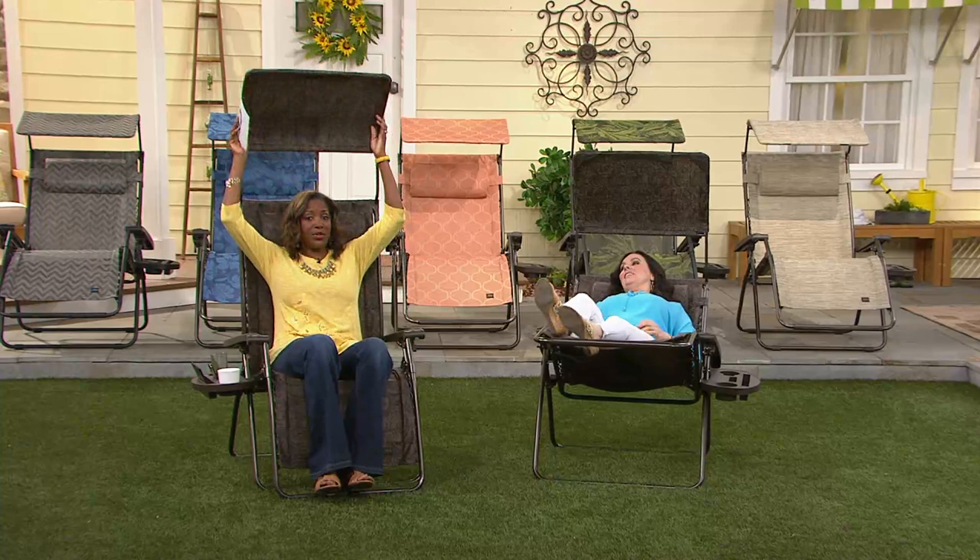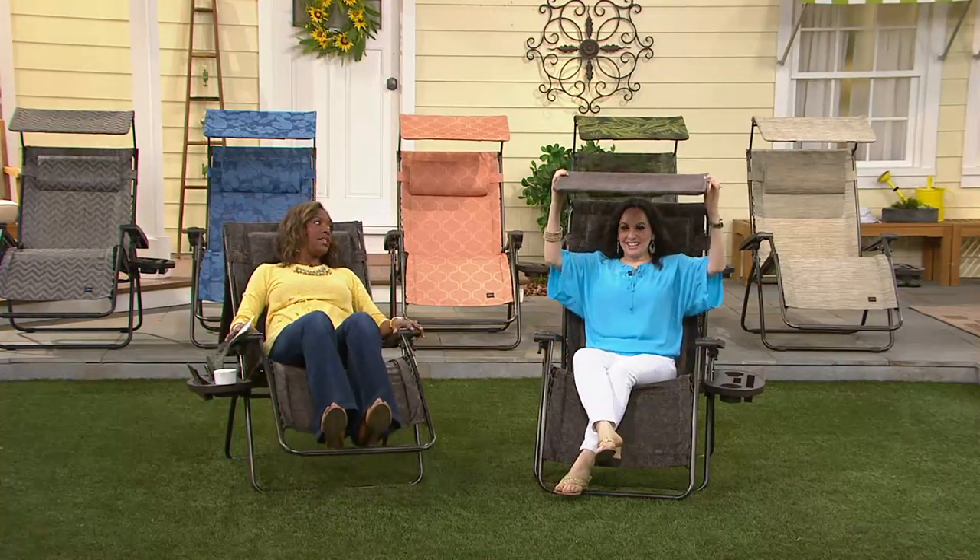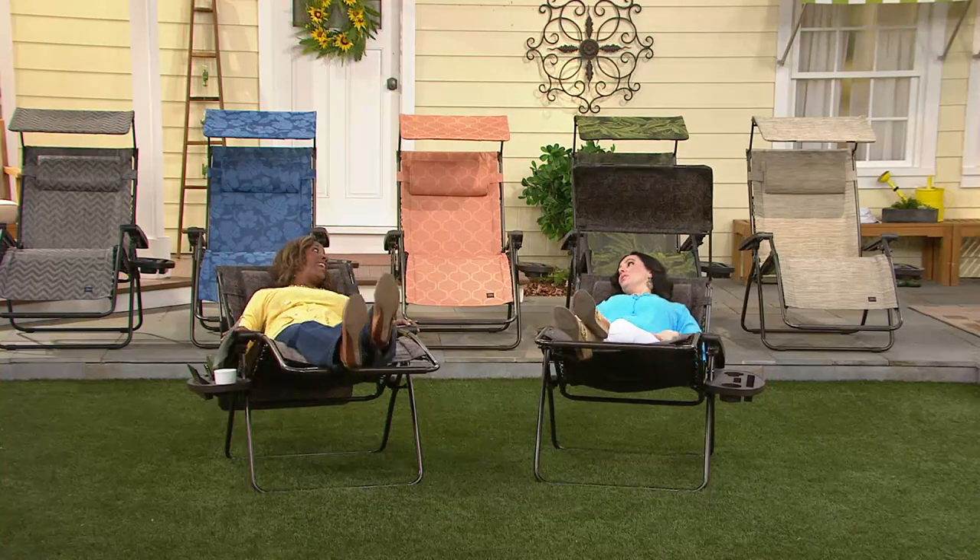They are the best. When I say truly, everyone in the family is always going to want to be in the gravity-free chair, so get one for everyone.